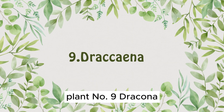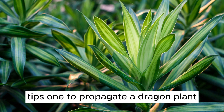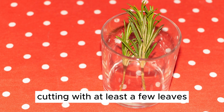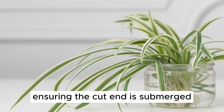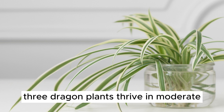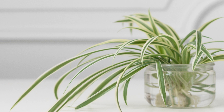Plant Number 9: Dracaena. Let's explore the dragon plant, commonly known as the Dracaena. 1. To propagate a dragon plant, take a healthy stem cutting with at least a few leaves. 2. Place it in a container with water, ensuring the cut end is submerged. 3. Dragon plants thrive in moderate, indirect light. 4. With proper care, these water-grown dracaenas can beautify your space for a long time.